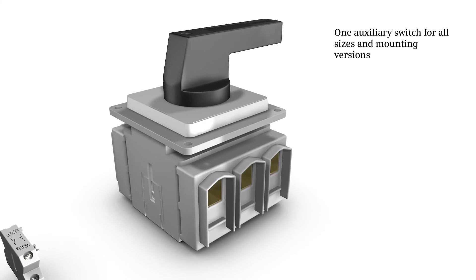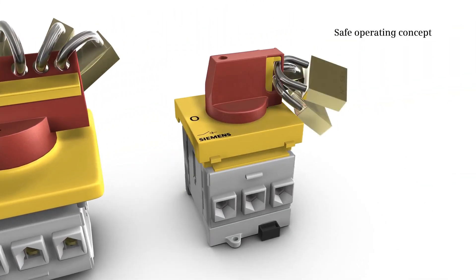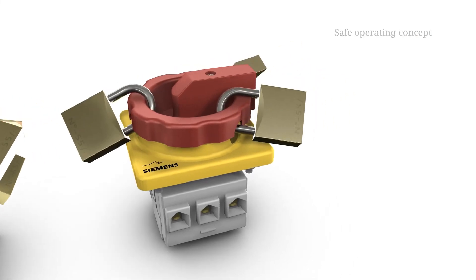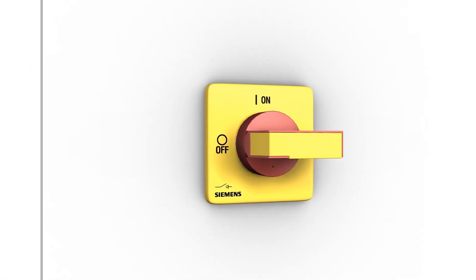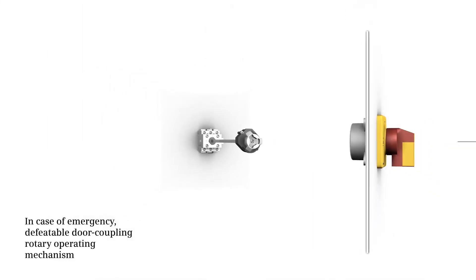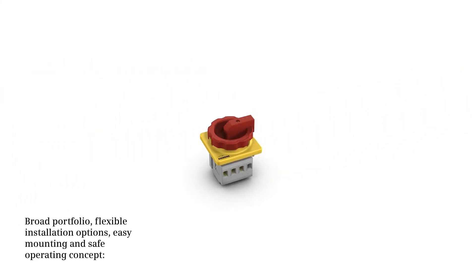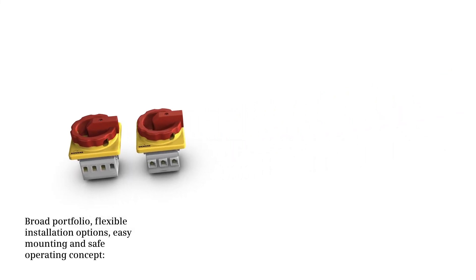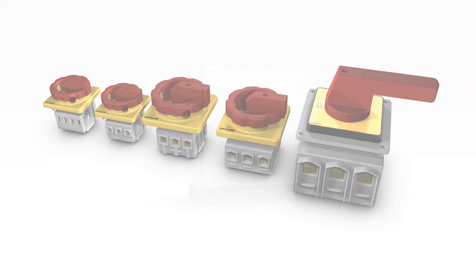Auxiliary switches for all sizes and mounting versions are available. For full range operation protection, the 3LD is lockable against unauthorized operation, yet the door coupling rotary operating mechanism is defeatable for severe cases of emergency. Broad portfolio, flexible installation options, easy mounting, and a safe operating concept — that is the main and emergency stop switch 3LD.